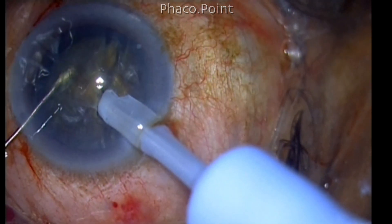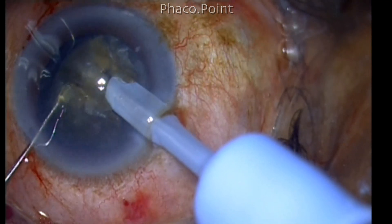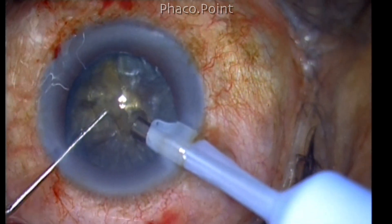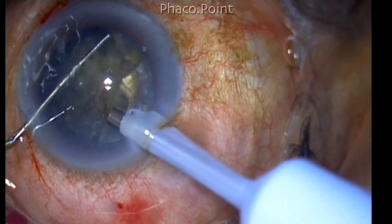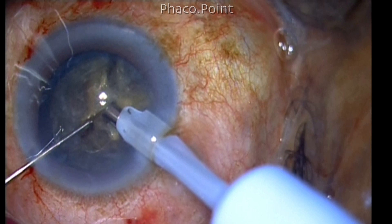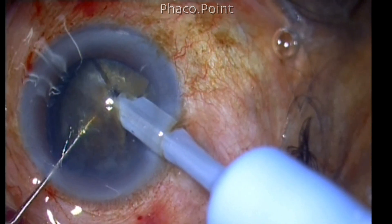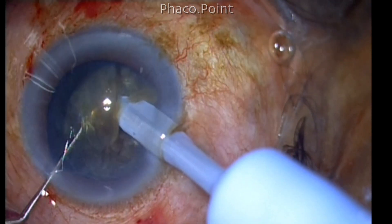If this happens, rebury the phaco tip and attempt the procedure again, this time at a deeper plane. If the nucleus is rotating while initiating the chop and lateral separation, it means you have not buried the tip to sufficient depth. With sufficient depth, when you initiate the chop, the nucleus will not rotate, the fragment will separate easily, and you will achieve a through-and-through chop right to the posterior plate.